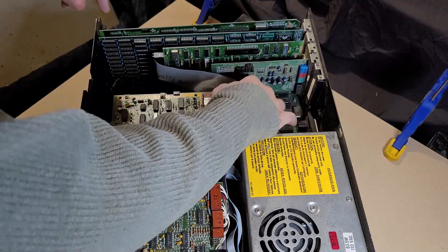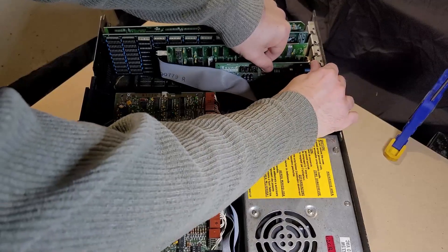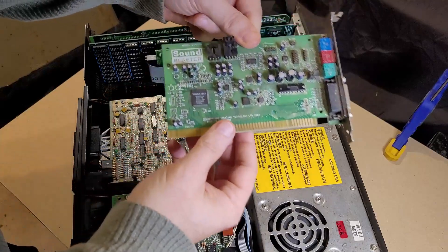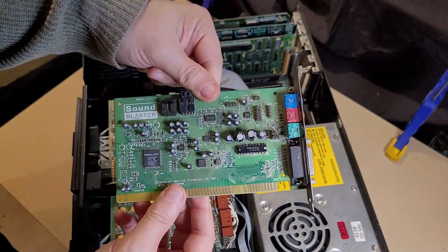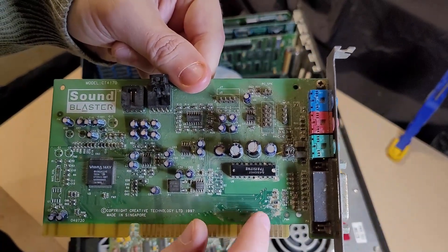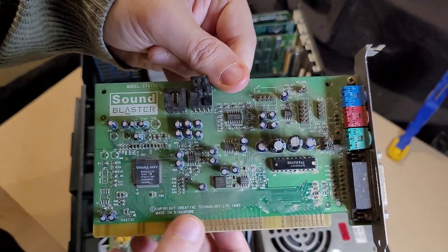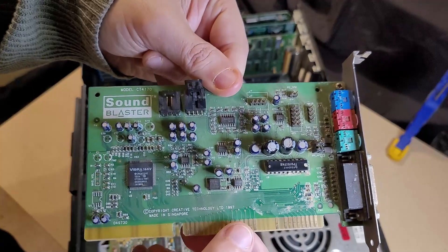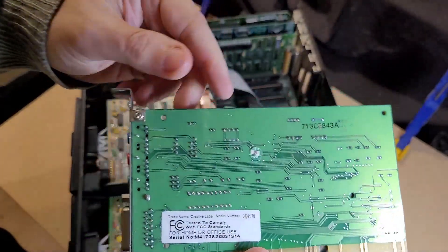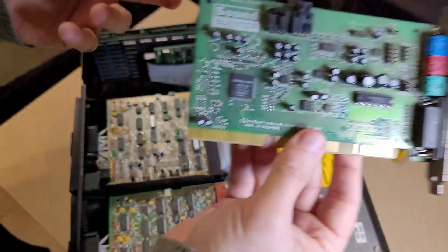First of all, let's get this Sound Blaster pulled out. This is an ISA Sound Blaster — it is a 16-bit ISA card, but I assume it will work just fine in an 8-bit ISA slot. It is really cruddy. At first I thought this was all corrosion, but it looks like it's dirt that maybe someone tried to clean off with some water. I don't see any rust or corrosion — it looks like it made mud. The board otherwise looks okay, so fingers crossed on that one.